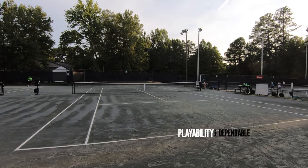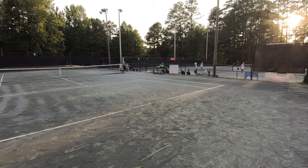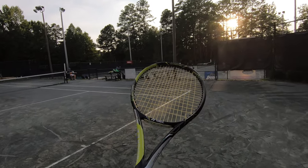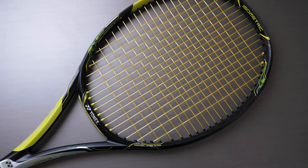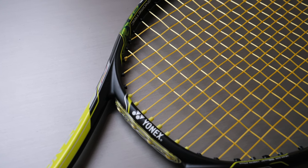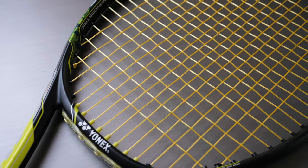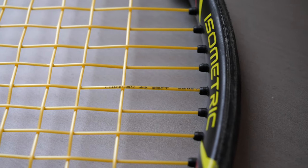I wish they had a 17 or 18 gauge — I would love to try that — but I understand you might lose some playability and durability going thinner, and maybe they want to keep it at 16. The durability and playability are honestly some of the best I've tried in this category, keeping in mind this is a soft string and you're making sacrifices. I think Luxilon has been able to find that balance of soft feel, tension maintenance, playability, and durability all in the same string.